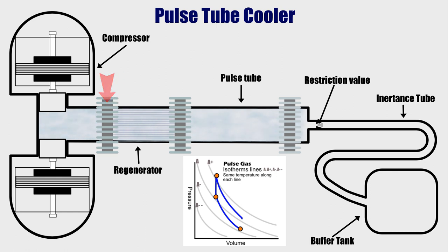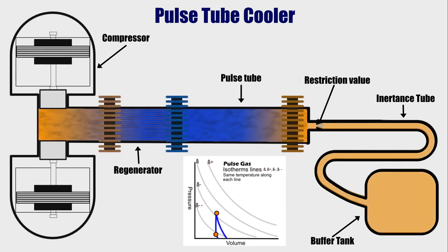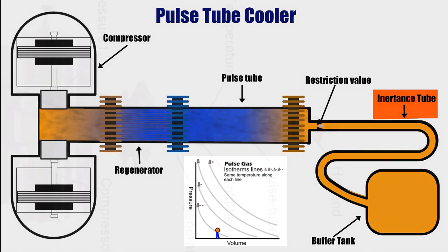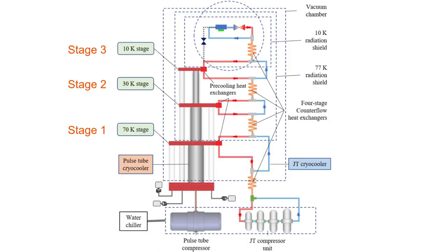Except that the pulse gas is starting off at a slightly lower temperature than the first compression cycle. This means that the final temperature at the end of this cycle will be slightly colder than at the end of the previous. Each compression cycle will be compressing a slightly colder gas than the previous cycle, causing the temperature at the cold end of the pulse tube to keep falling until thermal equilibrium is reached. The inertance tube is there to delay the flow of the tube gas back into the pulse tube so as to allow the pulse gas to expand. So this is how a single-stage pulse tube cooler works. A multi-stage pulse tube cooler works almost like multiple single-stage coolers chained together.